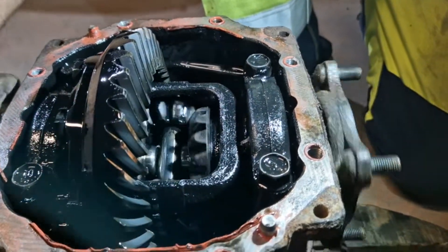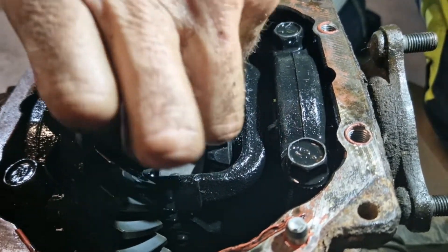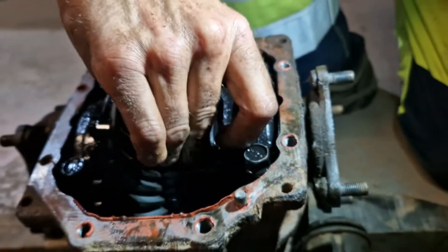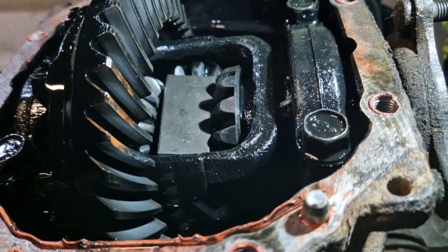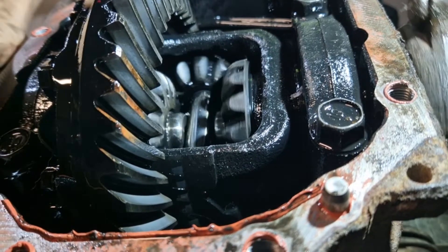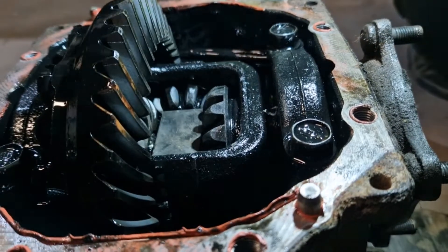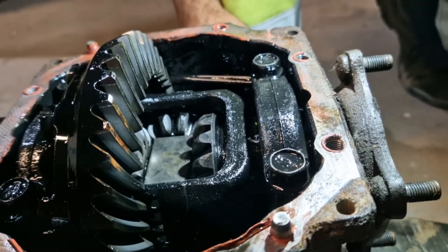So as you can see, that's an open diff, standard open diff. So what I've done is cut a plate to go in there, and I'm going to weld all those gears together. If I can get it in there — I'm going to weld all those gears all the way around there. I might cut that down a little bit more actually, sort of slot in there, and then that will make all that run round together. So that fits in there nicely. I'm going to put a load of weld in there now.